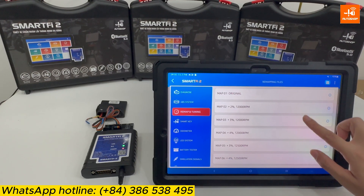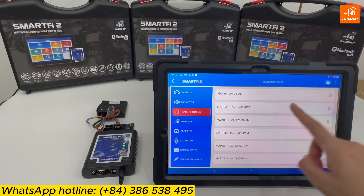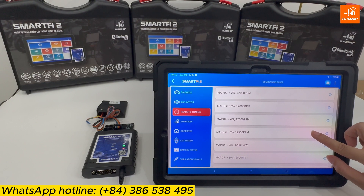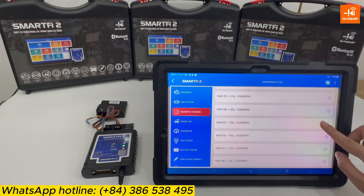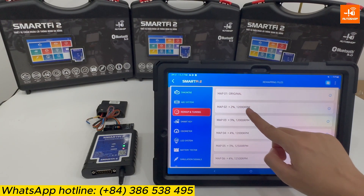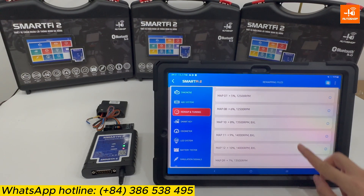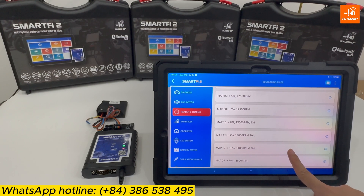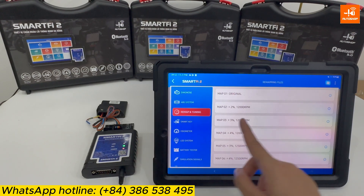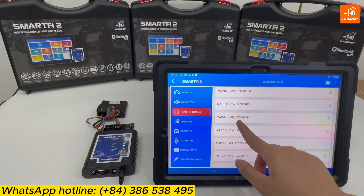Here are the most optimized maps the manufacturer has designed, available for both original and modified motorbikes. Maps number 1 to 8 are for original bikes, while maps 9 to 12 are for modified bikes with customized exhaust, fuel, and ignition. My motorbike is original, so I will select map number 4: +4%, 12,000 RPM.